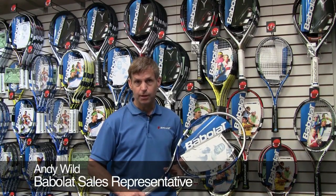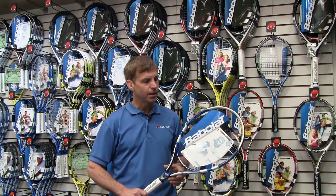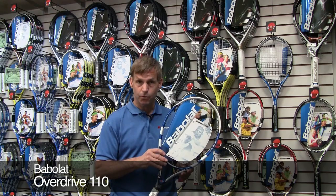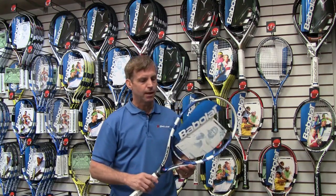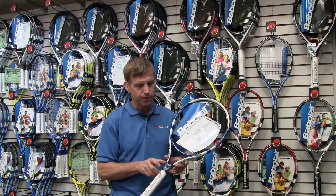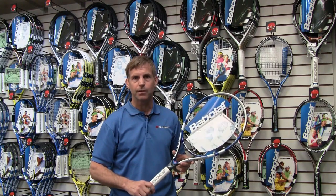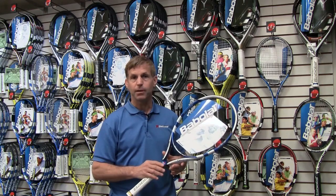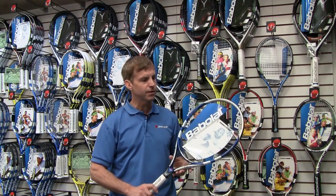Hi, we're here today to talk about Babelot's OverDrive technology. I'm holding in my hand the OverDrive 110 Racket. This racket is patterned very similar to the PureDrive racket. It's a 110 head size, so a little bit more forgiving. It also has a technology called Cortex — an enhanced Cortex — which dampens a lot of that harmful vibration that comes down the throat into your hand, while allowing low frequency waves to come through, enhancing the feel of the frame.